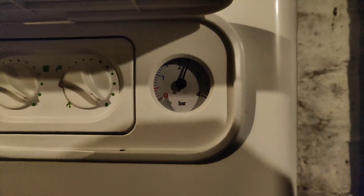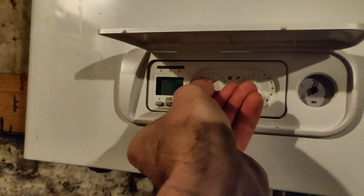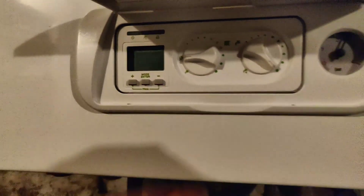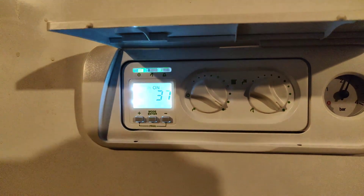I checked the gauge of the pressure and stuff, and basically, because it's so cold outside, the engineer told me to turn this all the way until it goes to zero, like that, and the display will go off, and then turn it all the way back on, and then basically it will start chugging away.